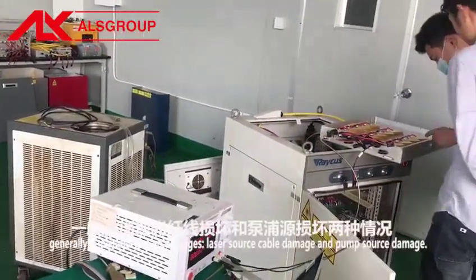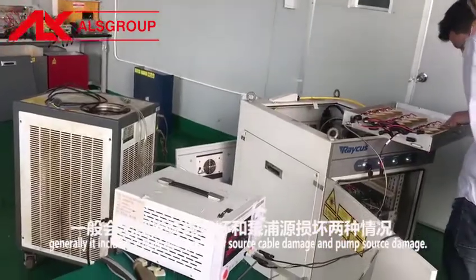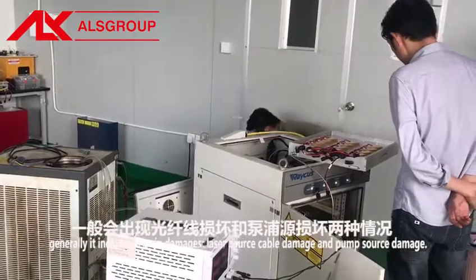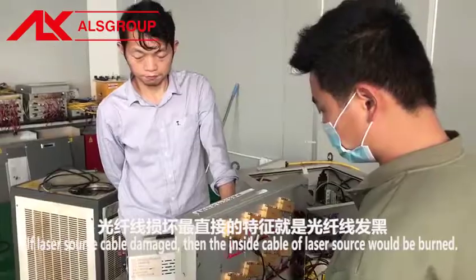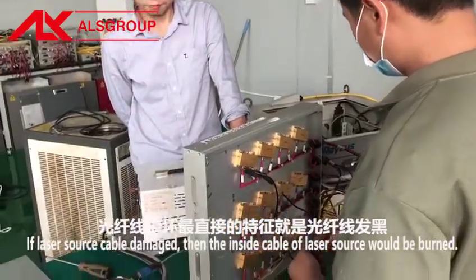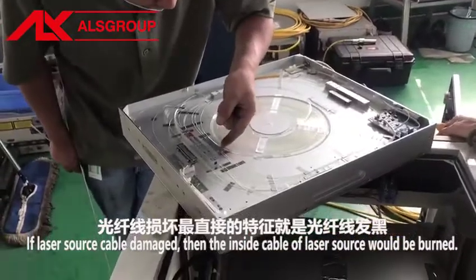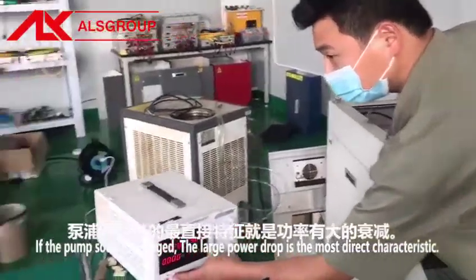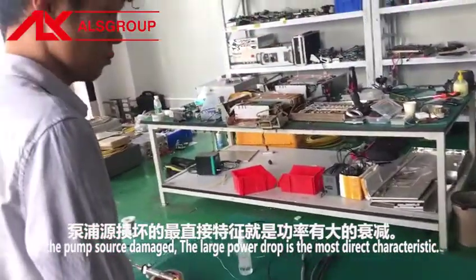Optical damage generally includes two main types: laser source cable damage and pump source damage. If the laser source cable is damaged, the inside cable of the laser source will be burned. If the pump source is damaged, a large power drop is the most direct characteristic.